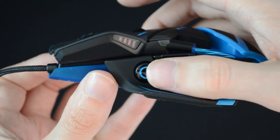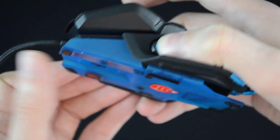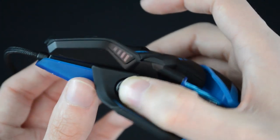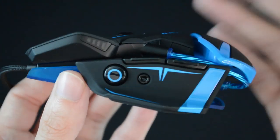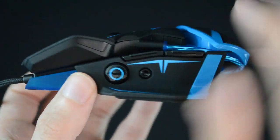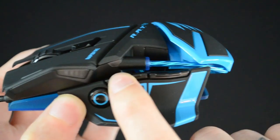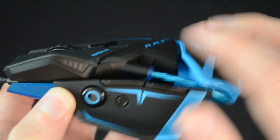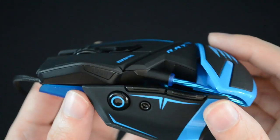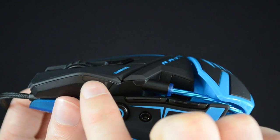You can set the sniper button with the software. You'll have your regular DPI when gaming, and when you press this button, as long as you're holding it the DPI will change to a lower DPI — depending on what you've set in the software. It's really good for taking aimed shots or sniper shots, or you can use it for precision drawing in software. You've got your forward and backward buttons right there, which default to web browsing but you can program them to whatever you like. There are also indicator lights here — these indicate the different DPI levels and they light up in red.